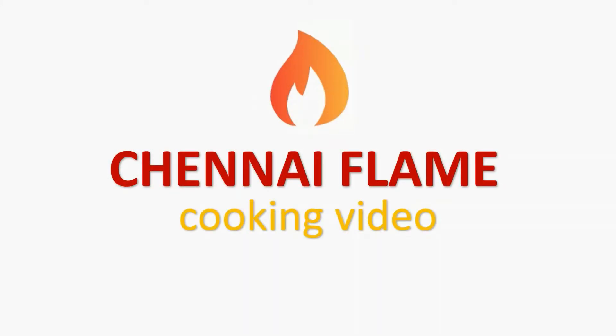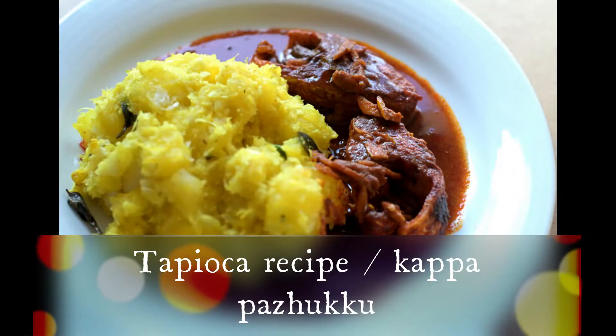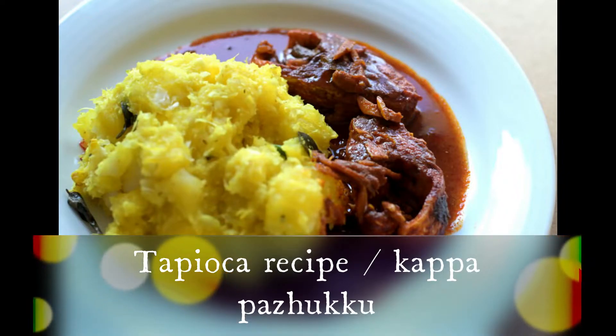Welcome to our channel. I will show you how to make a cup of tea.